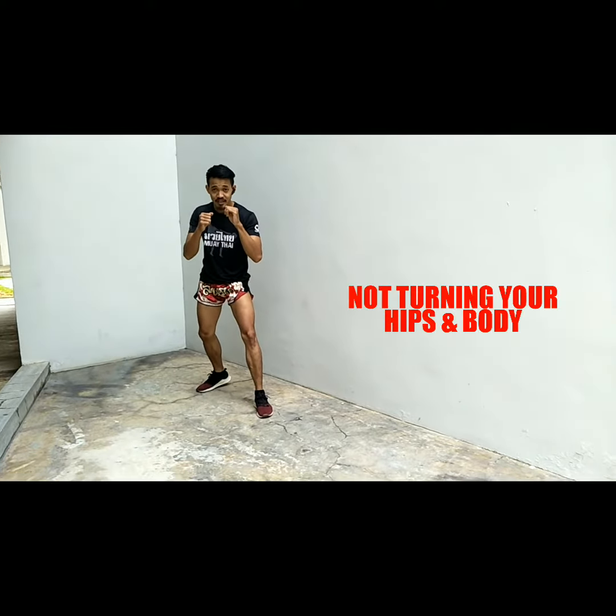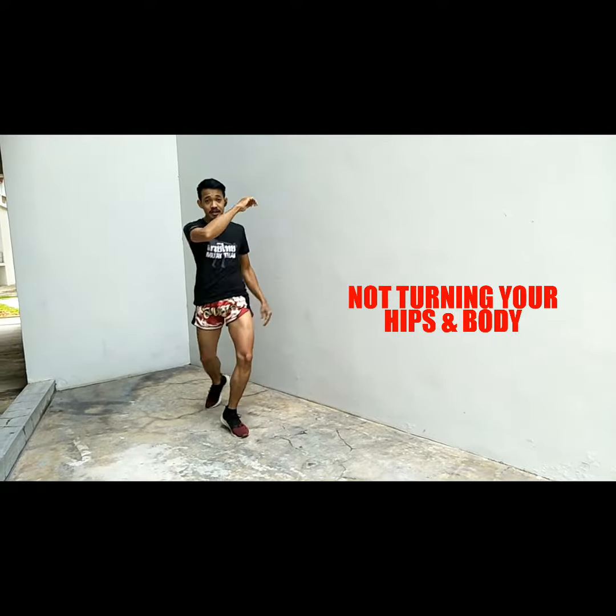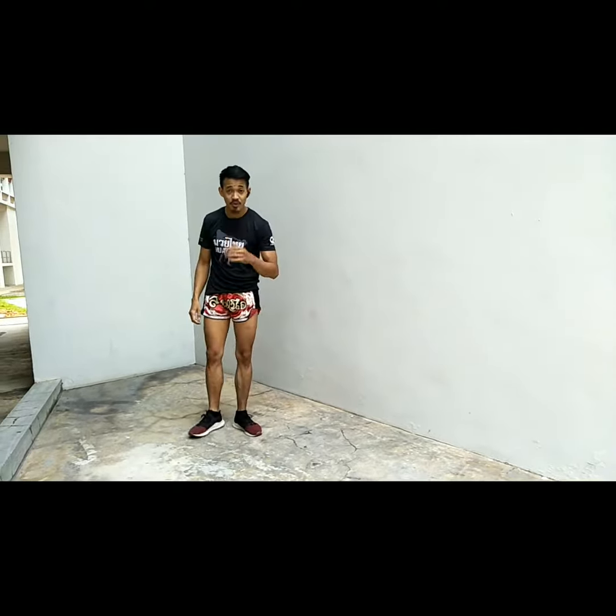The first one — if this is your front and you're kicking this way, your body is still facing front, then you're not doing it right.